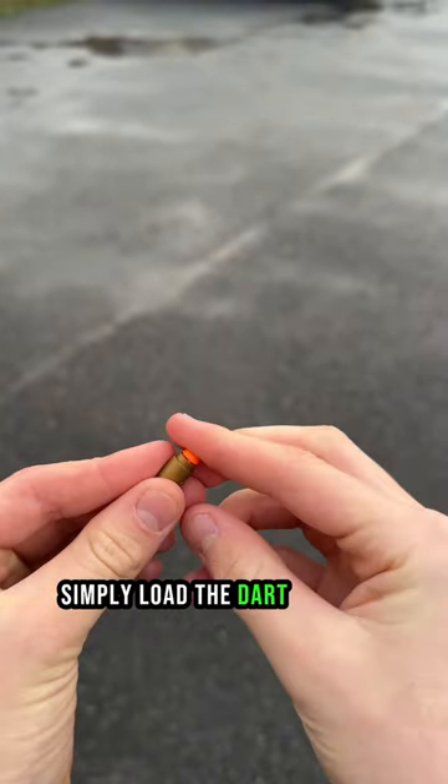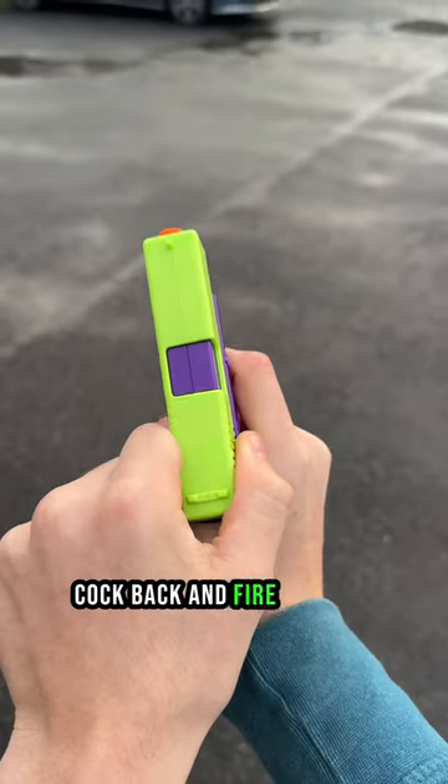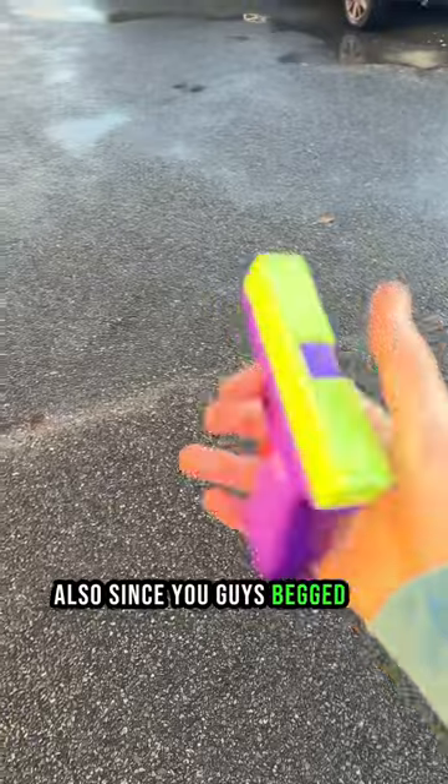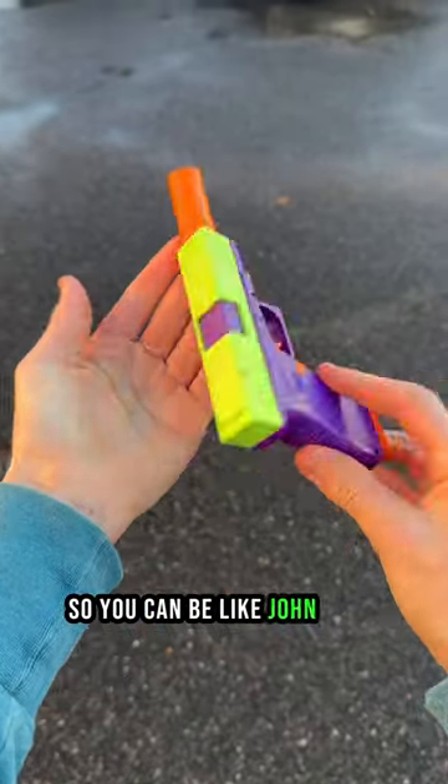Simply load the dart into the shell, then into the magazine, cock back and fire away to watch them fly. Also, since you guys begged for one, we also added a suppressor so you can be like John Thicke.